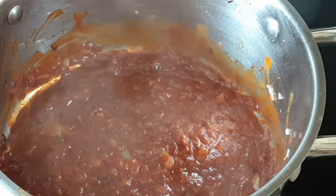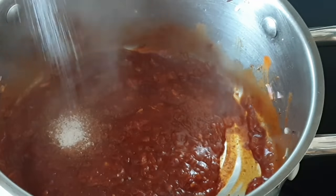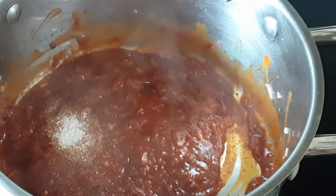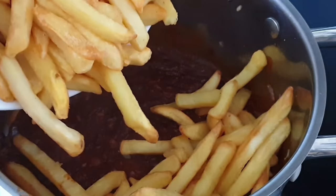Let the sauce simmer for around a minute or two. Also add a little bit of salt to taste. Now this is the point where we add in our fries.